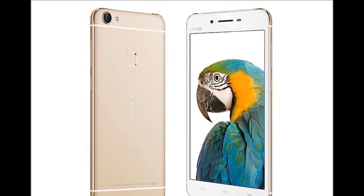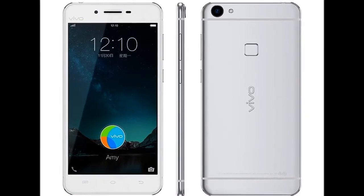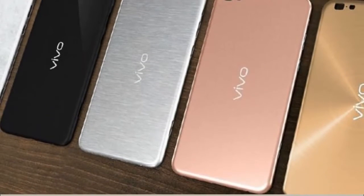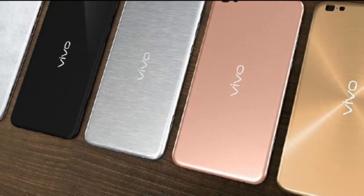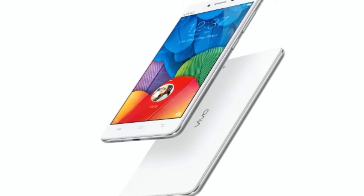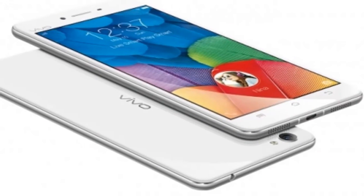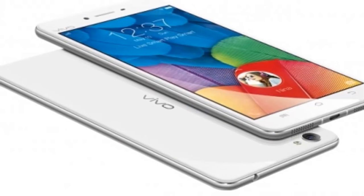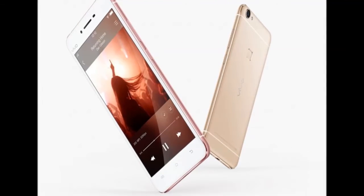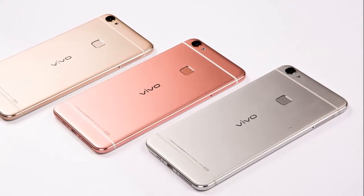As expected, Vivo on Monday launched two new smartphones, namely Vivo X6 and Vivo X6 Plus, in China. The X6 starts at 2,600 Chinese Yuan, roughly Rs. 27,000, while the China Unicom version costs 2,500 Chinese Yuan, roughly Rs. 26,000. The X6 Plus is priced at 3,200 Chinese Yuan, roughly Rs. 33,200, with the China Unicom version costing 3,000 Chinese Yuan, roughly Rs. 31,000. The handsets will be available starting Monday.